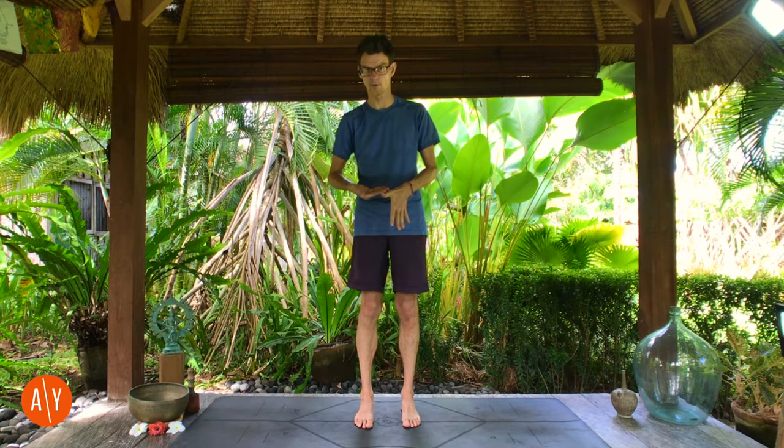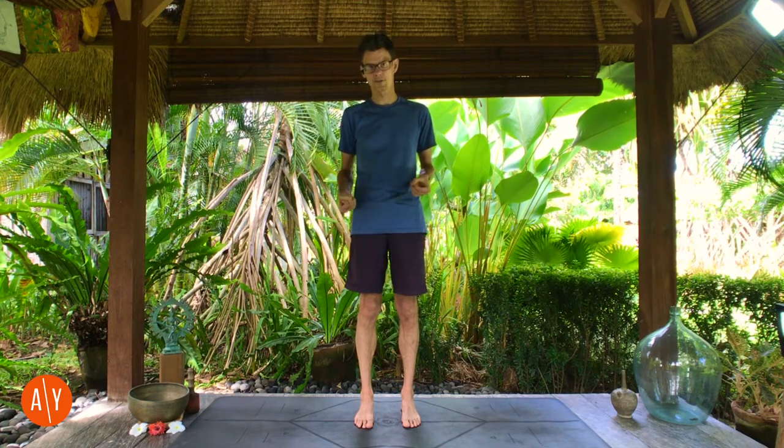It's nice to have a slightly wider base for more support, and we don't just stand in Tadasana — we go on to other poses like Uttanasana, the forward fold. When you do Uttanasana with your feet together, it's more strain on your hamstrings, and it's harder to tip your pelvis forward and get the flexion at your hip that you need. If your feet are slightly apart, you can move your pelvis a little more and have more space to lengthen your hamstrings. Both are Tadasana.